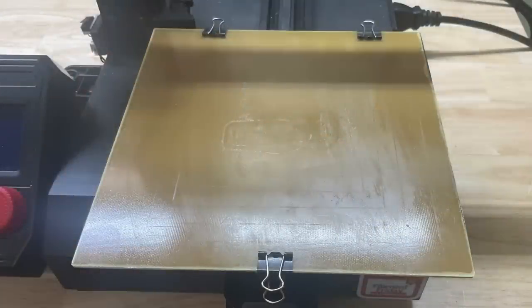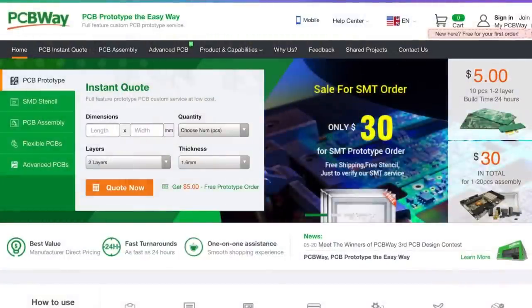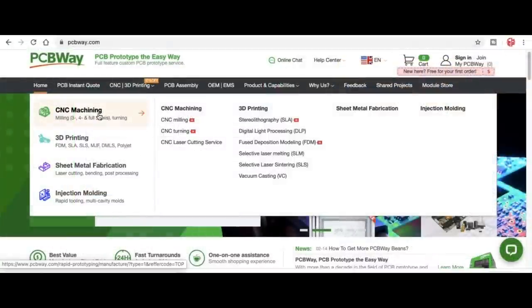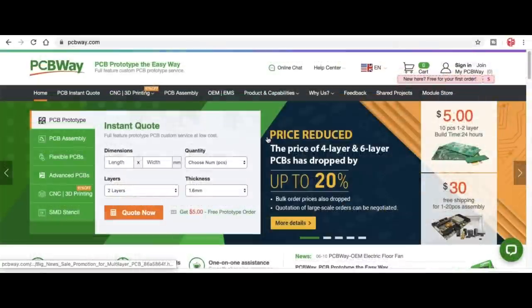This FR4 material I use to print on works really well. Speaking of circuit boards, check out my sponsor pcbway.com — you can get 10 pieces of circuit board for $5, just upload your Gerber files. They also offer CNC machining, 3D printing, sheet metal fabrication, and injection molding, so check out pcbway.com.